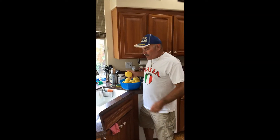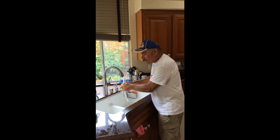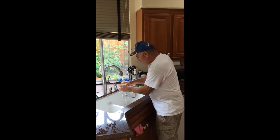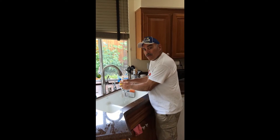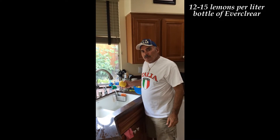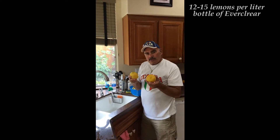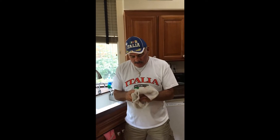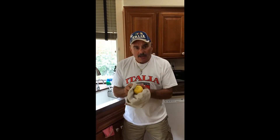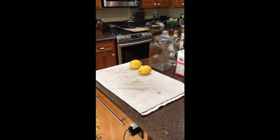We have our lemons all picked. You want to wash them thoroughly and dry them before you zest. Make sure you get all the residue off the lemon. As for how many lemons to use: between 12 and 15 lemons per bottle, depending on the size. Since we're doing a double batch, we'll use about 30 lemons. Go ahead and dry them real good — you want them nice and dry before you start zesting, or they won't zest very well. Dry all your lemons and put them on the towel.